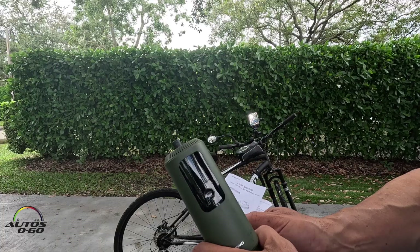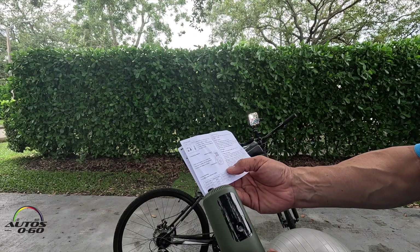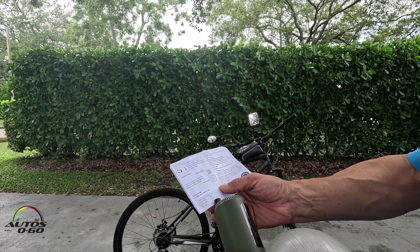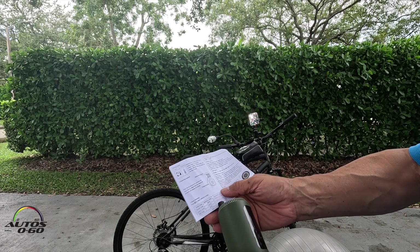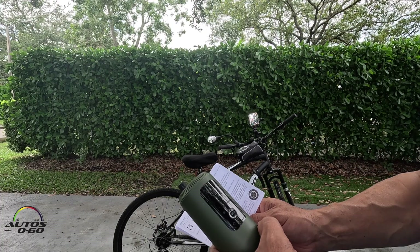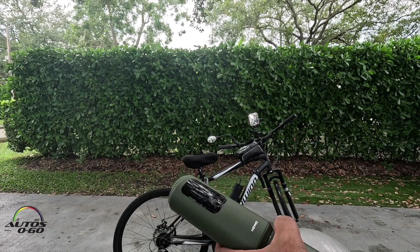Once again, after reading the instructions: this is only rated for bicycle mode, a custom mode up to 100 PSI, and a ball mode — 8 PSI or 0 to 50, and you can adjust the range. So this is not for cars — maybe an e-bike, a smaller scooter, something like that.